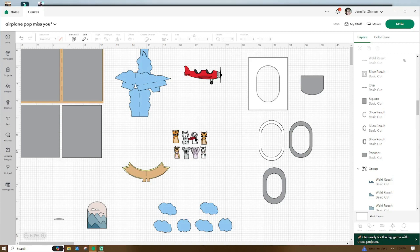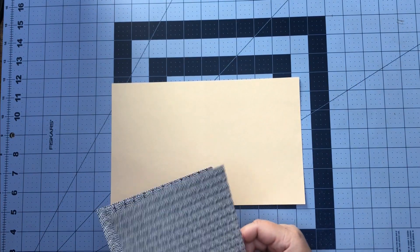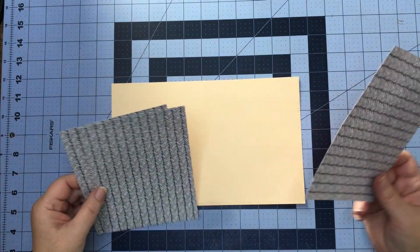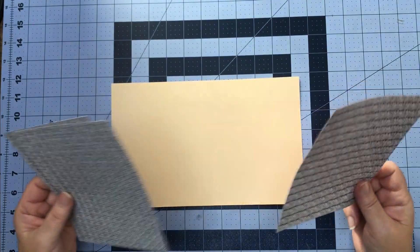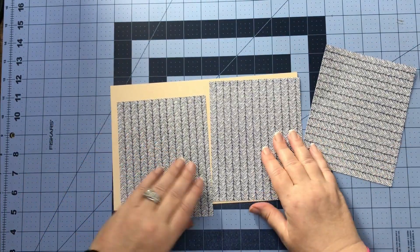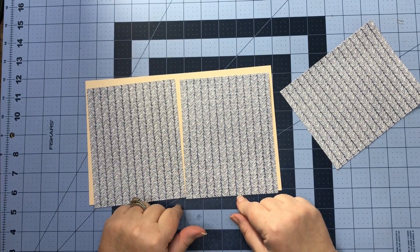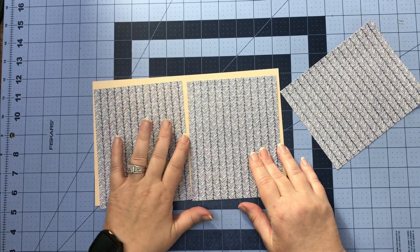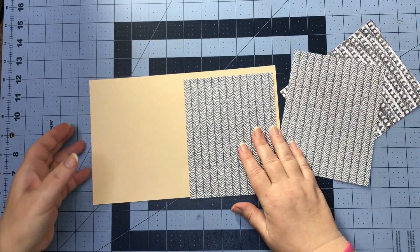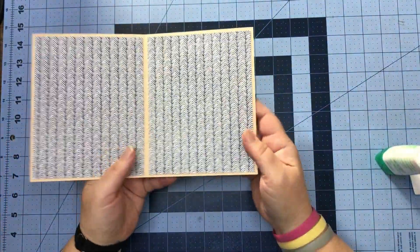Now that we are back at the craft table, let's get our pretty pieces of paper out. This week we're going to do three pretty pieces of paper — two for the inside and one for the back. We're going to do something different on the front of our card, so let's work our score line and get these pieces glued on.